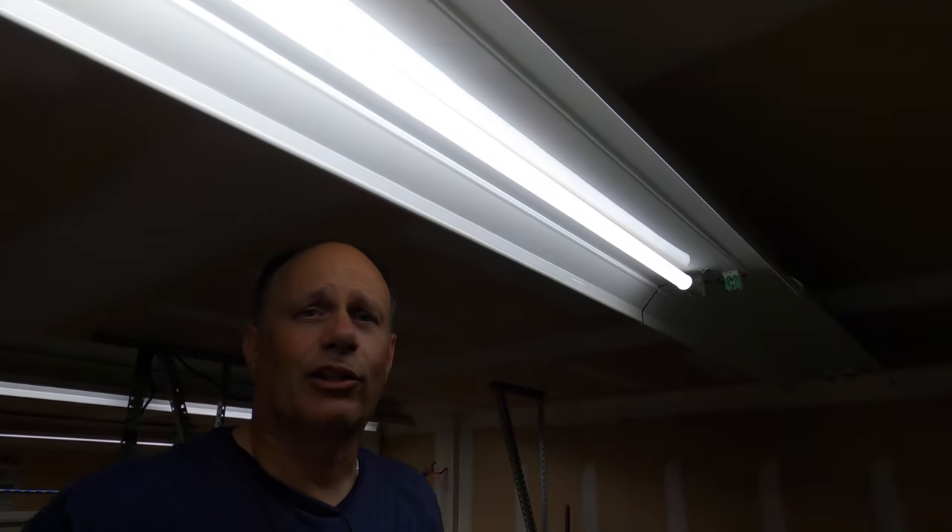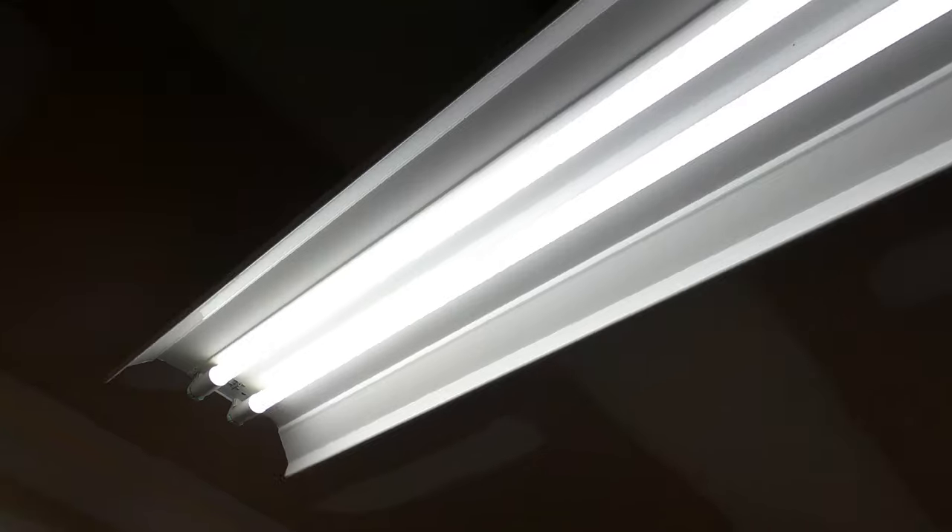Well everybody, this is it. This is our F96 T12 fluorescent fixture conversion project to LED. I think it went pretty smoothly. I hope you have the confidence to work on these type of projects on your own. Nothing to worry about — follow the instructions, turn off your power, be safe. And I will talk to you next time.